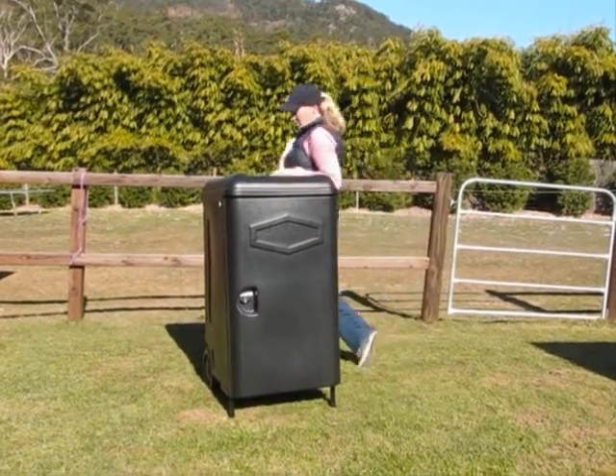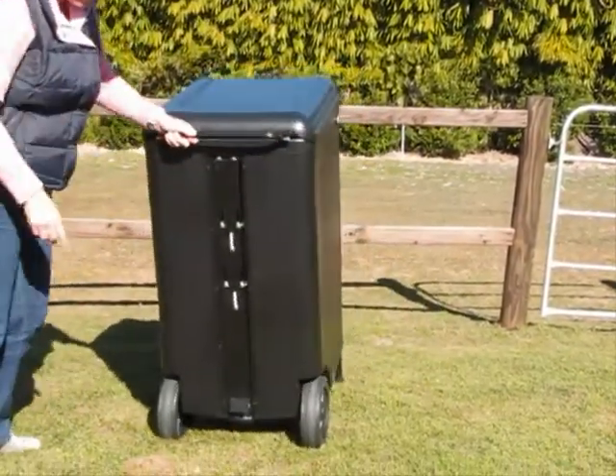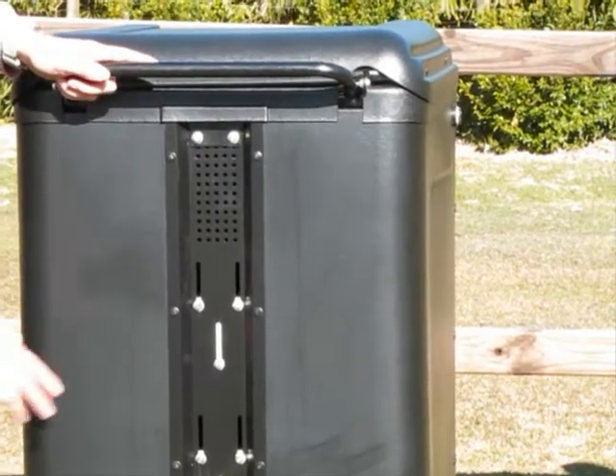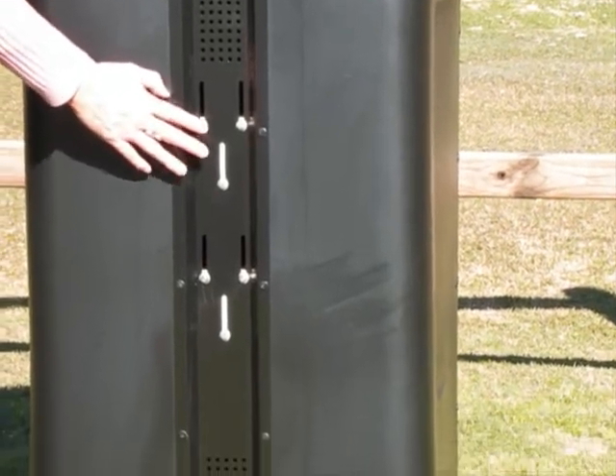At the back of the box — turning it around for you — you have air vents which allow the airflow within the box, and you can see here how you can easily adjust those saddle poles to varying heights.